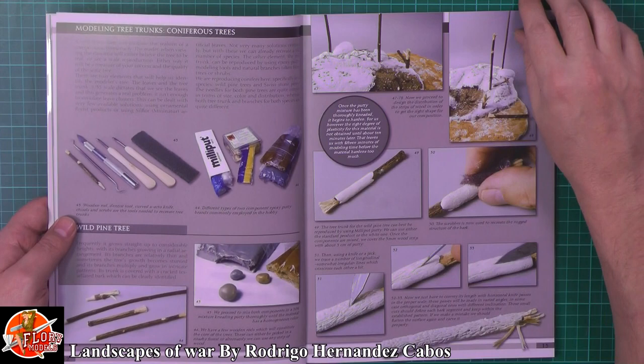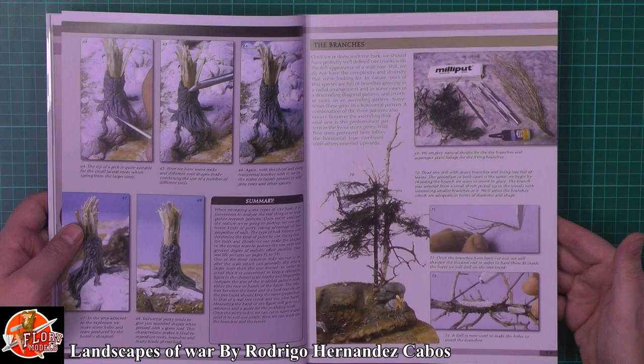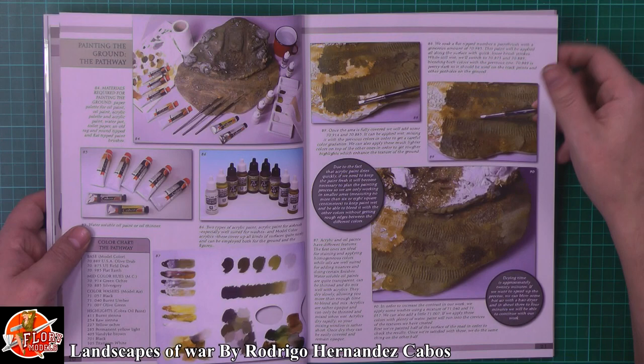Talking about, obviously, tree trunks - something as simple as doing a tree trunk, making your own one and going right the way through and detailing it. As you can see, it's a gorgeous book, very nice and clear photos, very easy to understand and follow.